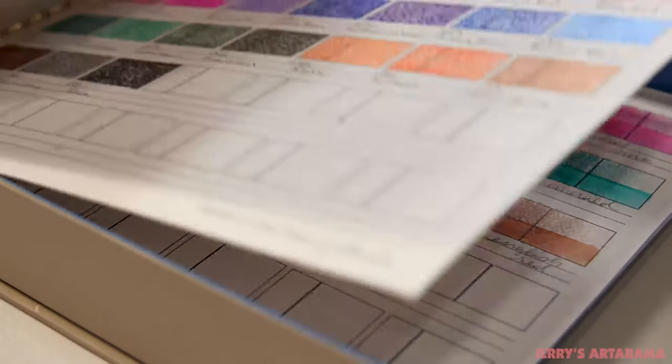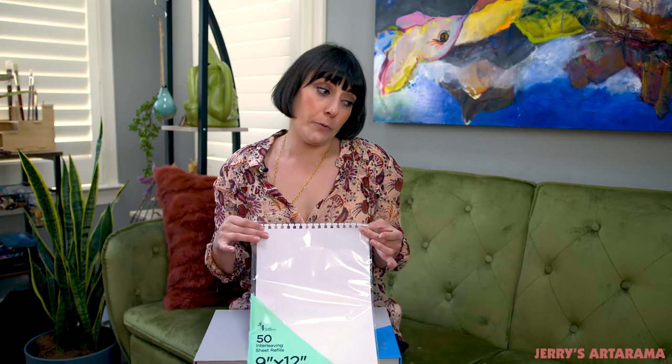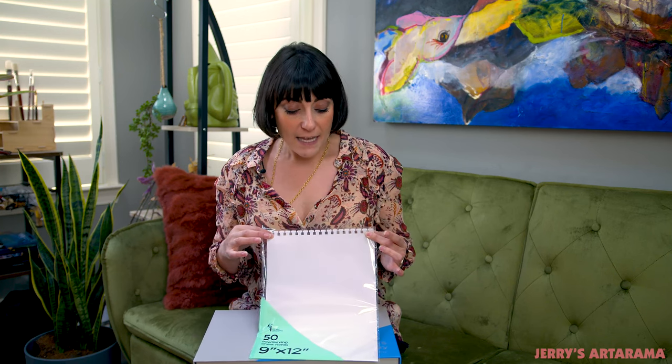It holds up to 40 color diary pages plus the glacene interleafing. Since the glacene interleafing is bound into the sketchbooks, that's why we also have the 50 sheet packs of glacene interleafing. It has that same removable top so you can easily add them into the binder or even your original color diaries, and make sure that your swatches are protected.